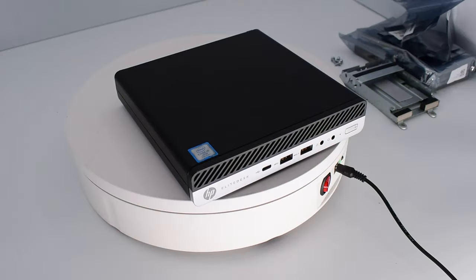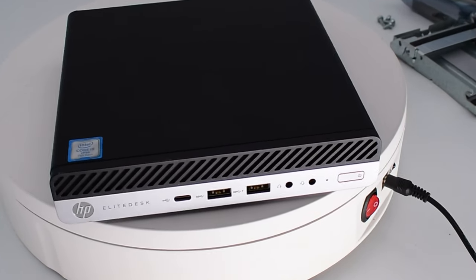We're about to embark on a journey - we're going to build the most powerful mini PC that you've ever seen, or at least I'm hopeful it'll be the most powerful you've ever seen.